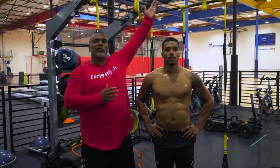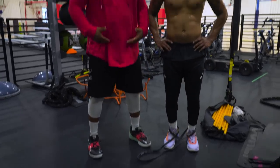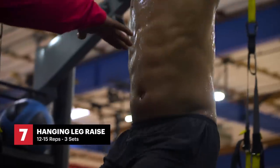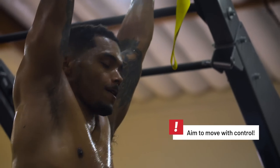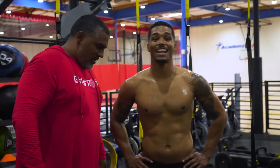We typically like to finish our workouts doing some core stuff. This is a hanging leg raise with a resistance band attached to his ankle. As he drives his knee up, we get a little more resistance during the lower abs, but it's a total core workout. With core stuff like this, I like to do a high rep count — 12 to 15. But if we get to 15 and he's still feeling the burn, I'll tell him keep pushing. We're going to do 1,500 of these.